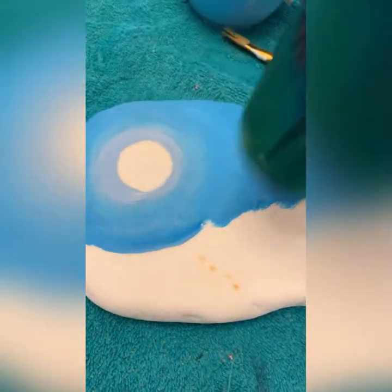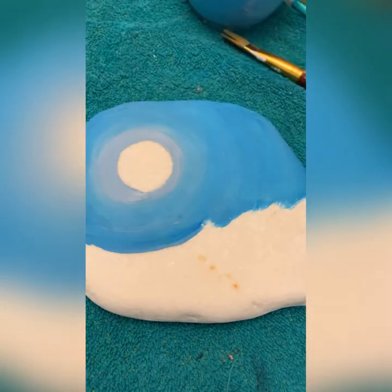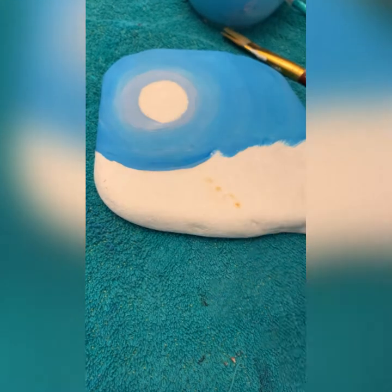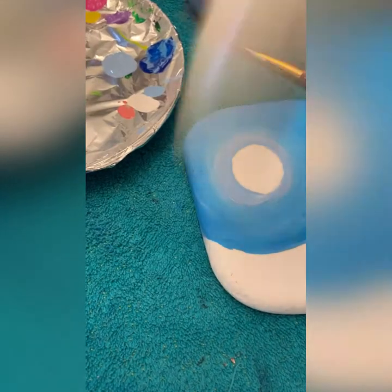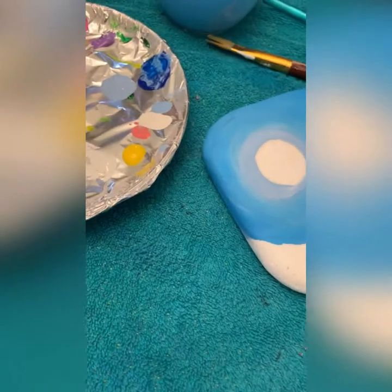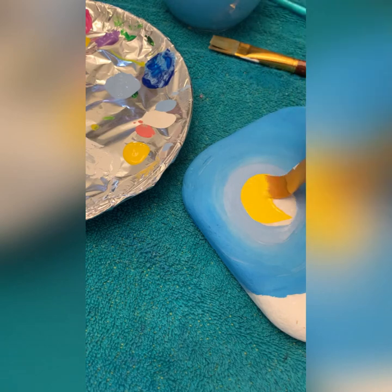Looks pretty good — let's try a little bit more at super fast speed. I'm going to use my golden yellow; I really like this one, it is bright and beautiful. Use whatever colors you want — maybe you want it to be a moon and leave it white, that's cool too.